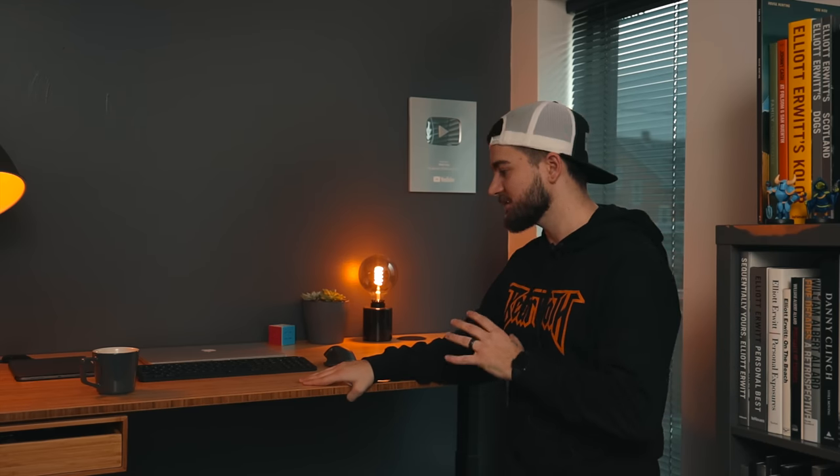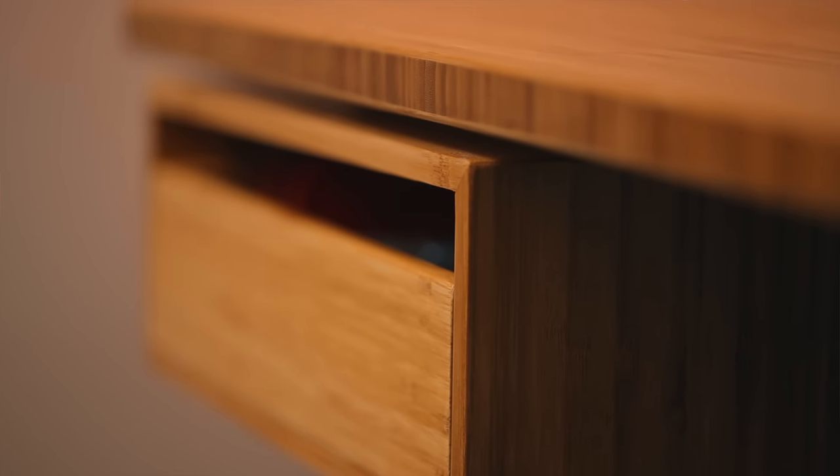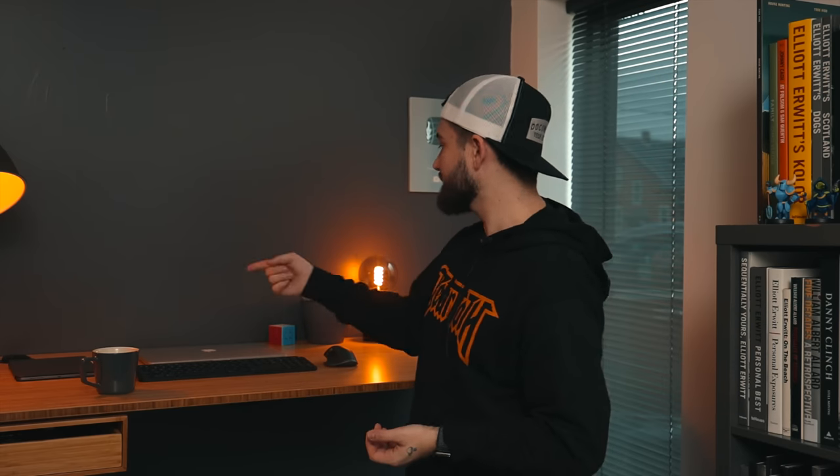My favorite thing in this office is the Jarvis standing desk. This thing is rock solid — it's been updated pretty recently with increased stability and a new OLED touchscreen display. I absolutely love working from it. It's the 30 by 60-inch size with a bamboo top, which just looks incredible. You can add accessories like this drawer that screws into the bottom of the desk — super handy for pens, paper, and hand sanitizer.